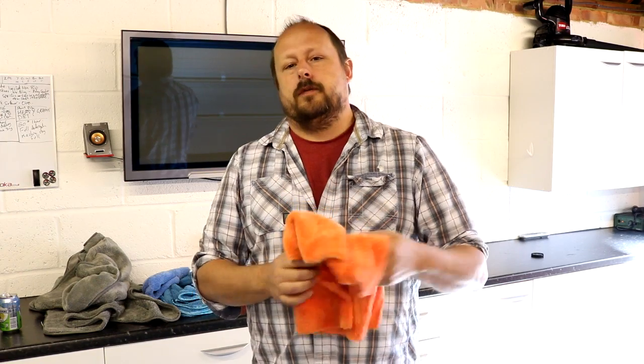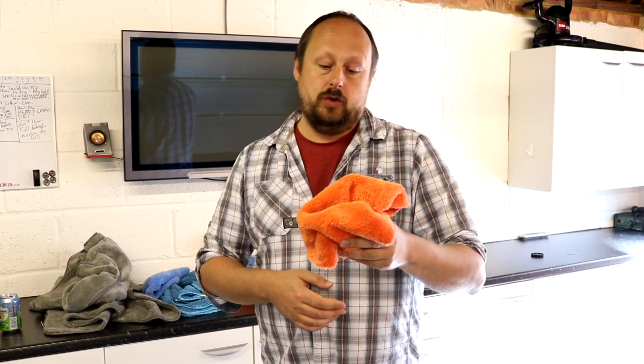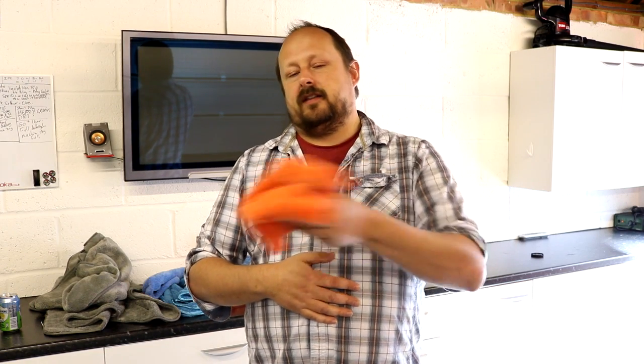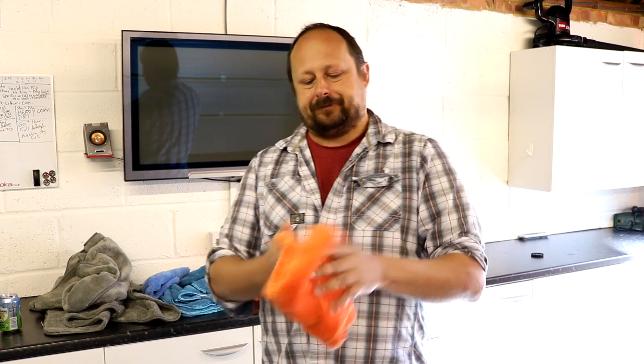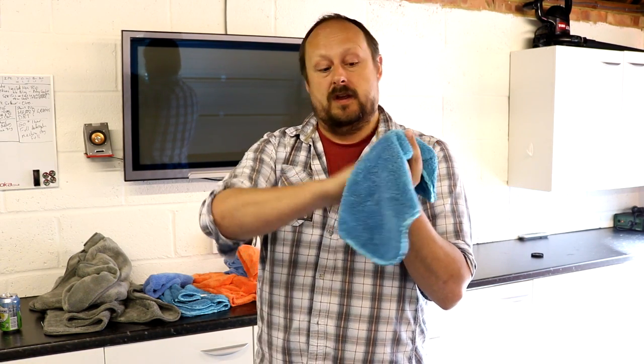For wax-loaded buffing cloths, I'll up the temperature to about 40 degrees to help break the wax down and get it off the cloth, using the full amount of detergent. Then exactly the same drying method. When you take these cloths out after washing, they shouldn't smell of polish or wax — if they do, product is still on them. For buffing cloths used only for quick detailer, I'd cold wash them — they can go in with the drying towels as they don't need heat.